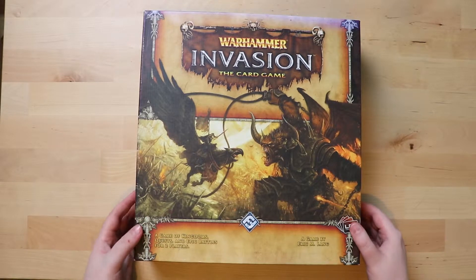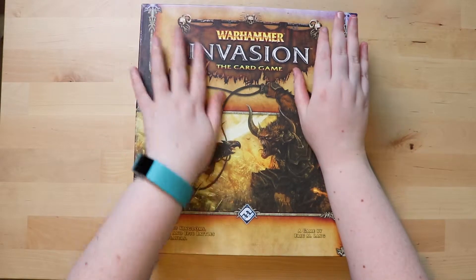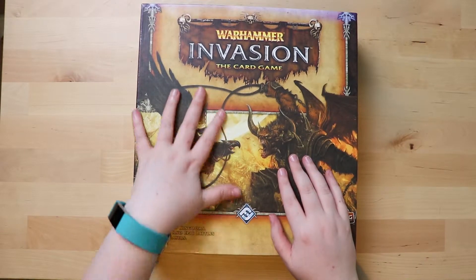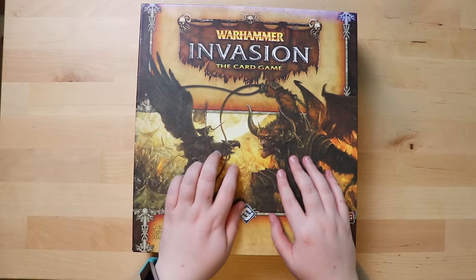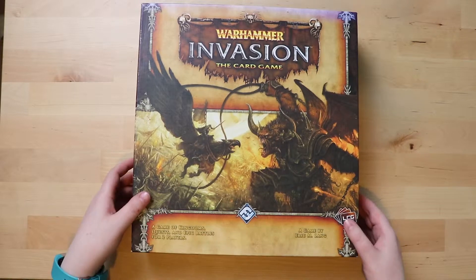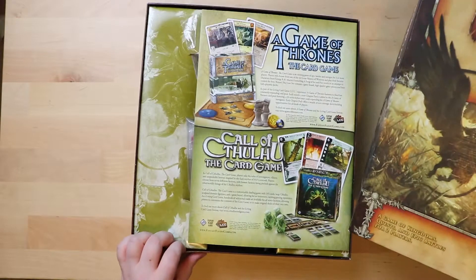Alright, let's see what's inside. We always start — feel the box. This is a really nice box, one of those textured boxes. It's a really nice feeling box, although this one has seen better days. But I don't care about the quality of the box; I care about the quality of what's inside it.